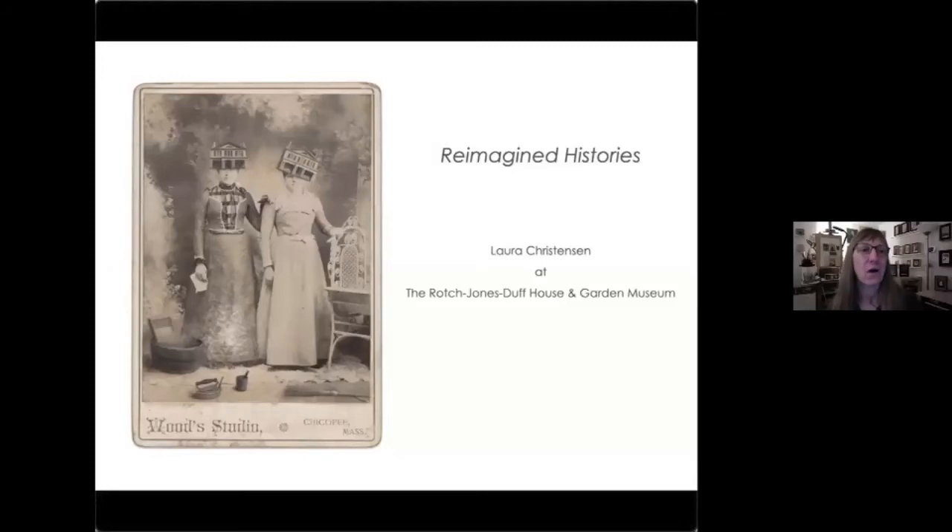Thank you all for being here and watching the program. It's your interest in the Roach Jones Duff House and my art that makes this all matter, so thank you for your curiosity. What I propose to do tonight is give you an introduction to my work in general and then delve into behind the scenes of how some of the artwork that will be in the exhibit was made.